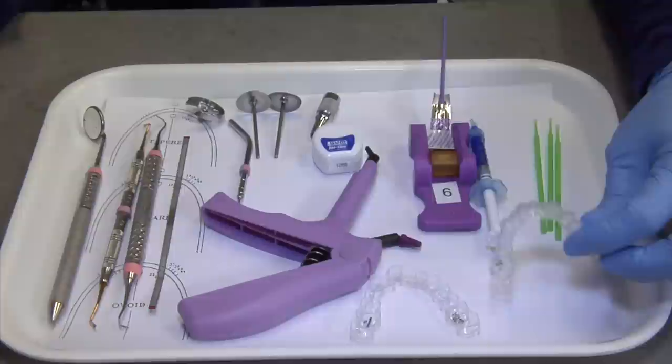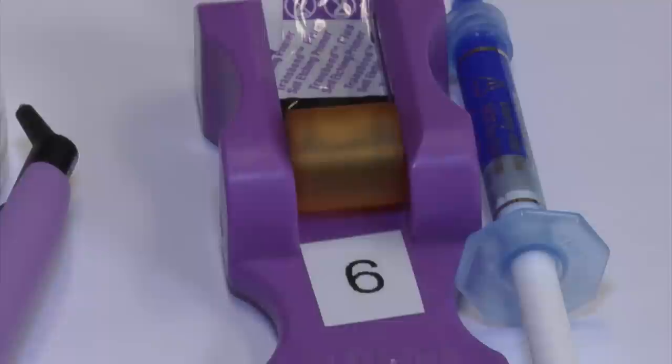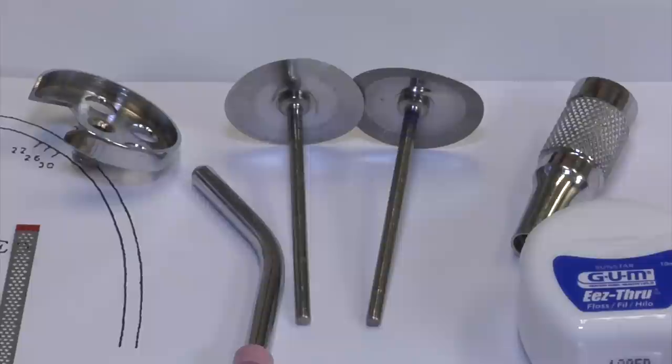These are the items required for the initial Invisalign appointment. We have the patient's templates, very similar to the aligners they will be starting today. We're going to be using some etch on the teeth — there are no needles involved. We're going to use a one-step primer and our special tetric glue. Dr. Van Nittalli will also be doing some interproximal reduction slightly in between the teeth.